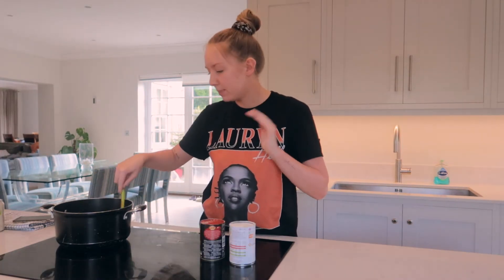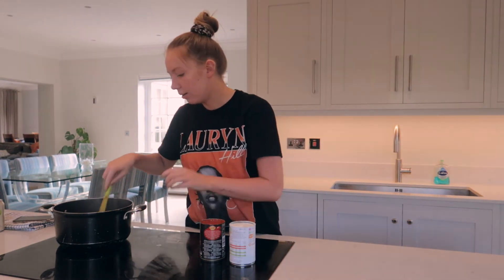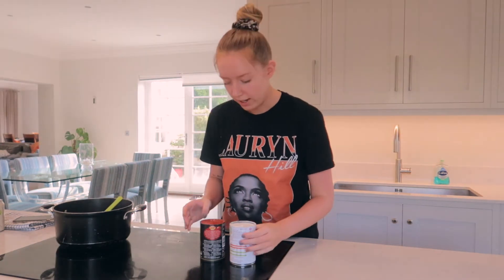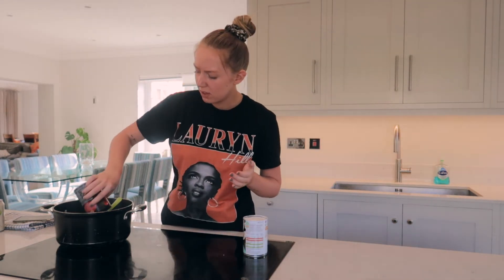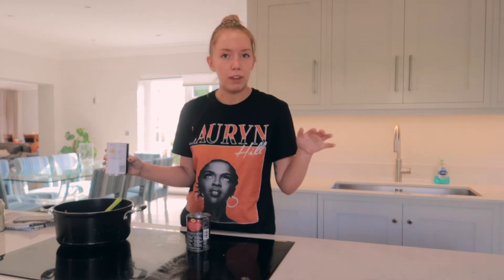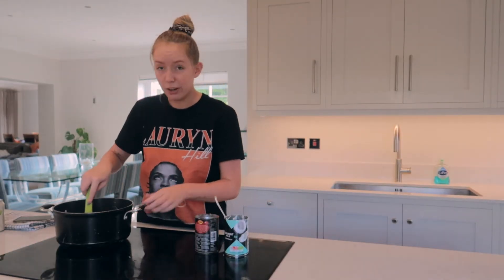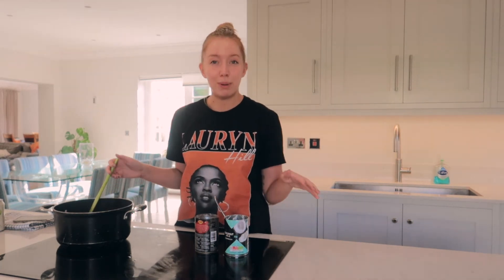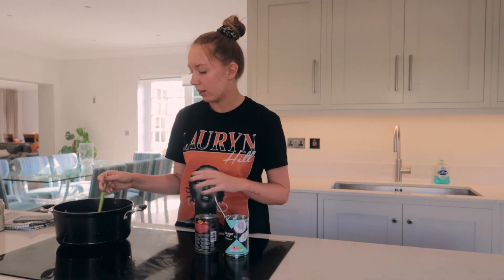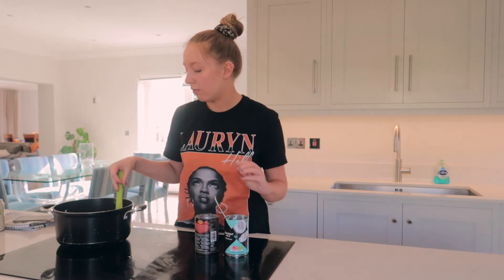My onions, spices, and chicken stock have all been cooking for at least 10 minutes now, so it's time for the rest of the sauce. I'm putting in a tin of chopped tomatoes and a tin of coconut milk. I've seen people put cream in their curries but I prefer the coconutty taste — whenever I see coconut milk on a restaurant menu, I'm sold. Just stir it all together and let the coconut milk melt down. I might add some frozen peas, some spinach because I really like spinach in my curries, and some red pepper — though I'll pick that out — but I quite like a bit of red pepper in a curry.